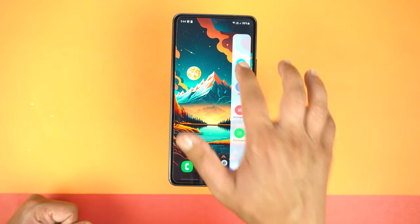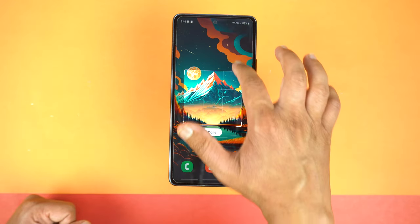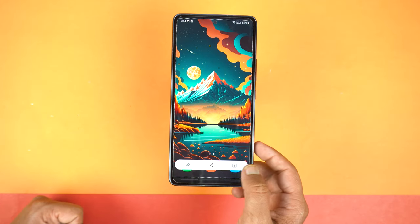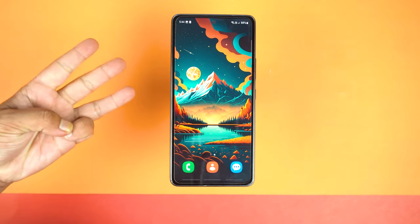This is the second method, and don't worry, you can select the whole screen also like this, and after that tap Done. Now I will show you the third method.